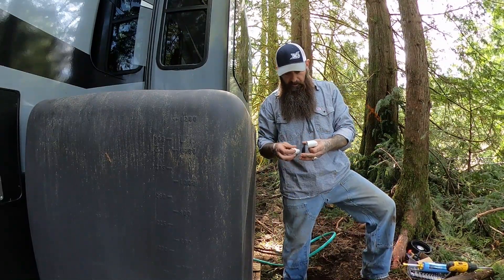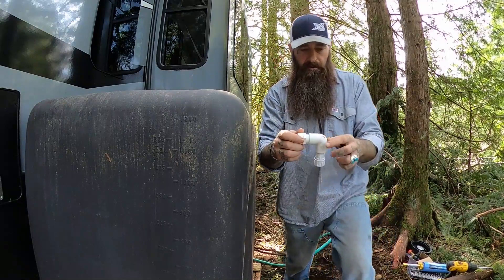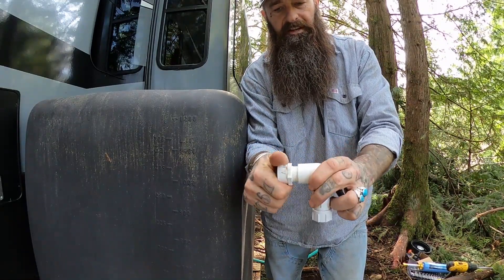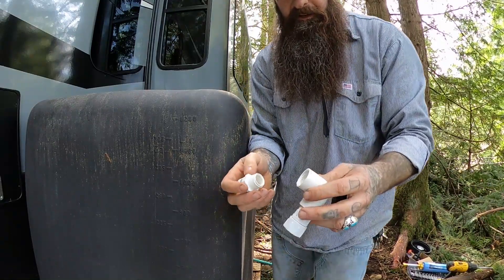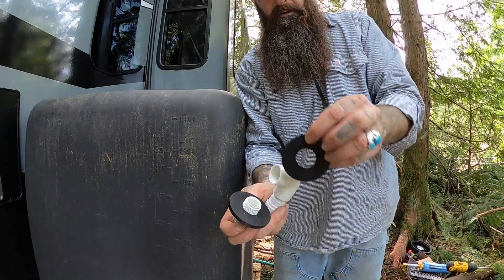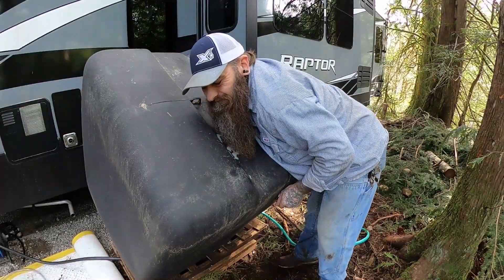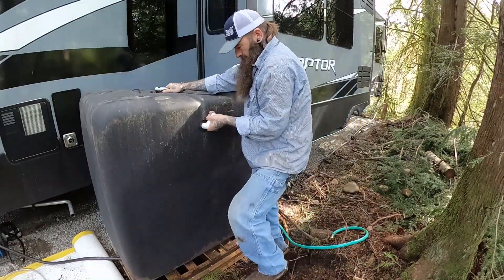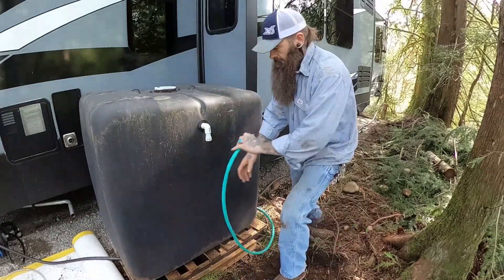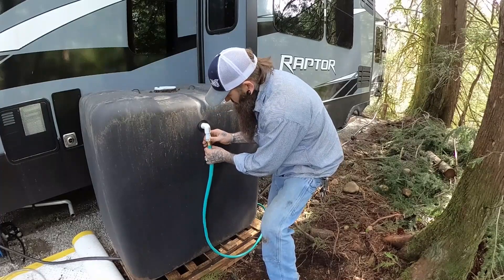I'll be using two rubber grommets on the inside. The reason is because this coupling tightens but doesn't screw all the way to the base — it's a tapered piece and I don't want to risk cracking it. So I'll take two rubber ones on the inside and one more on the outside, and that should close that gap. There we go — got it mounted.